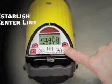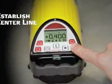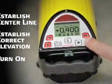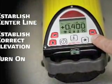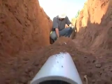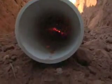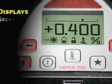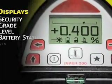To use Piper, simply position it on centerline of the proposed or existing pipeline, establish correct elevation, and turn it on. During the startup routine, the current battery status is automatically displayed. When programmed, the unit also displays the customer's name, stored in memory, for security purposes. The main screen displays the current grade in large, clear numbers.